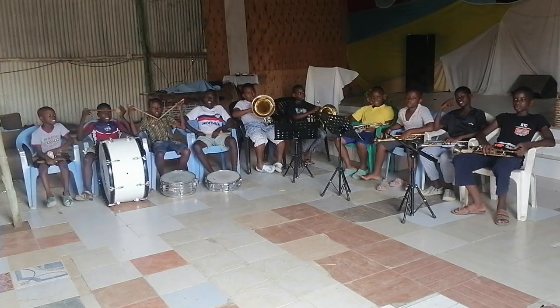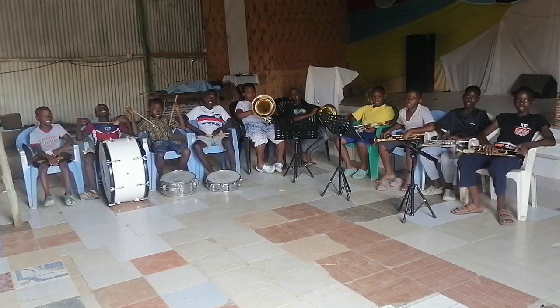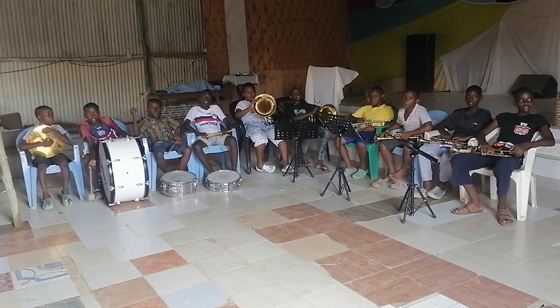Hello everyone, welcome to Maranatha Music Class. Today, we are going to learn about the 12 Segundos.